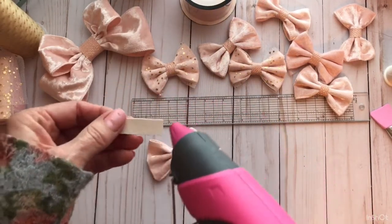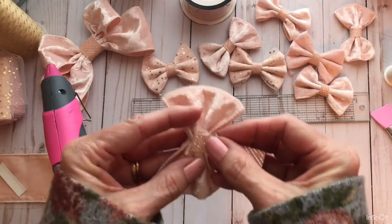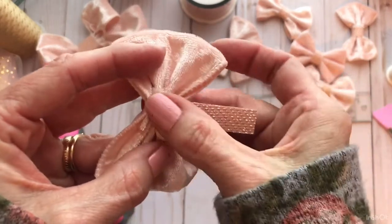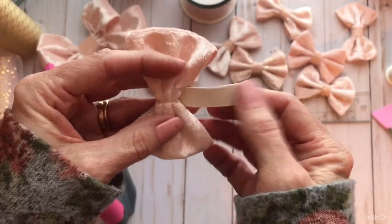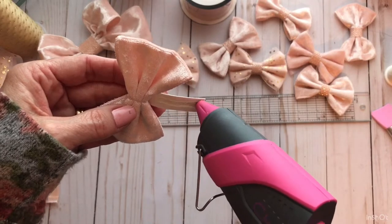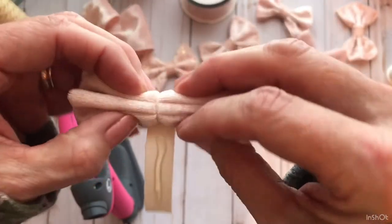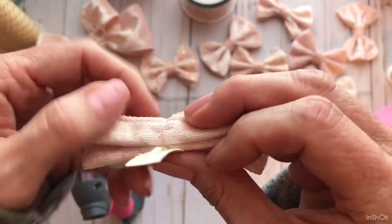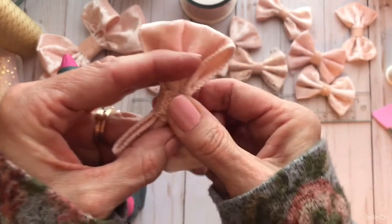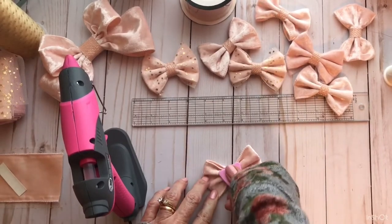Get your glue gun and put a dot of glue on there. Flip it over — I'm going to pull it down just a hair like that. Stick that on there, flip it over, and put some more glue on. I found not to go all the way to the edge because it kind of oozes out. Then wrap this around your bow, pull it up, and push it right there. I use this little tool to smash it real good.